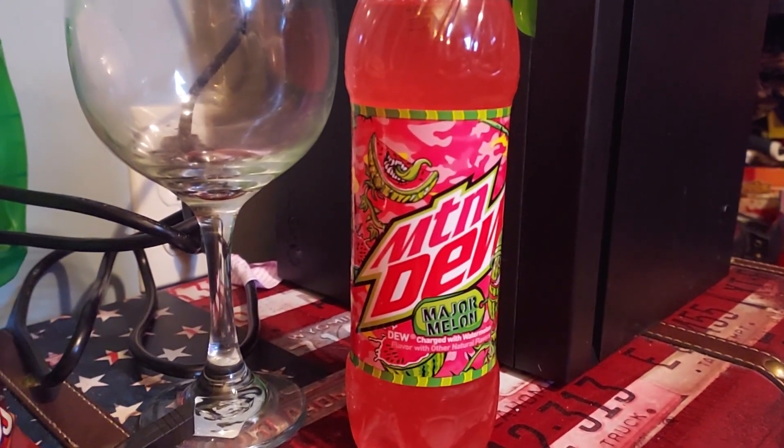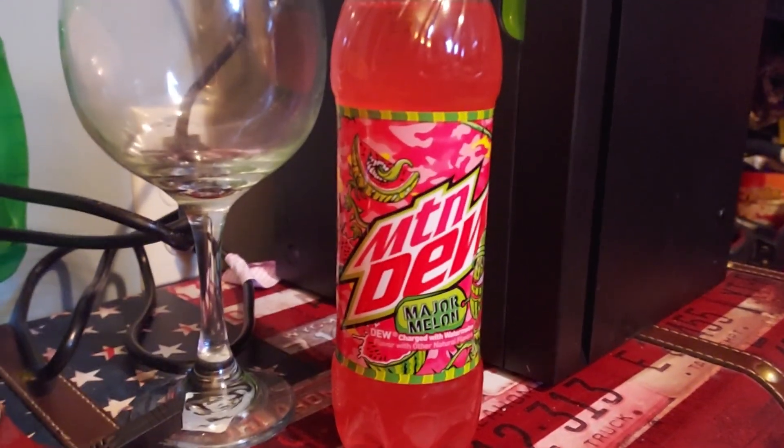I'm going to do a review of Mountain Dew Major Melon in a 16.9 fluid ounce bottle. I know what a lot of people are going to say — why, what's the difference? I just like to put that into the title of the video anyway.